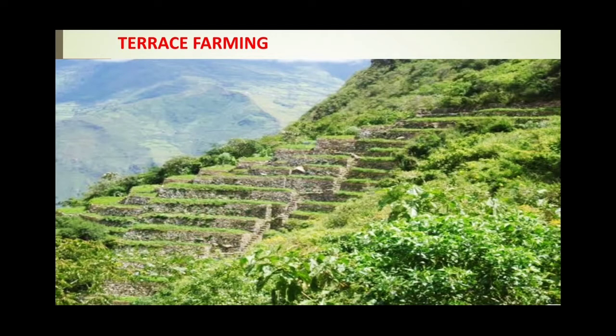The next type is terrace farming. In hilly areas the land has been cut into steps, and it is not necessary that they follow the contour. On top of each step, crops and grasses — and sometimes plants — are grown so that they grip the soil and the soil does not get eroded.